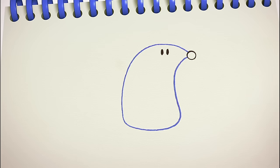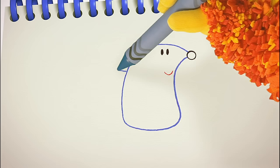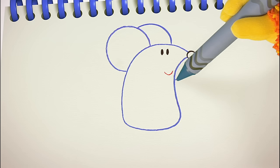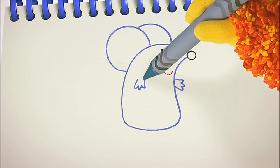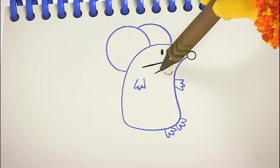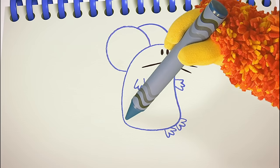Now some eyes — one, two. And a little curved line for her mouth. Mice have big ears. We can use some curved lines for those. And the other ear. Two little paws — one, two. And two feet — one, two. Let's squiggle some straight lines for her whiskers. And lastly, a wavy tail.